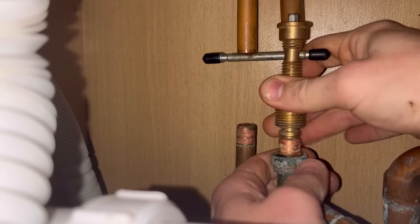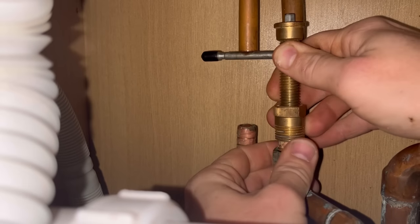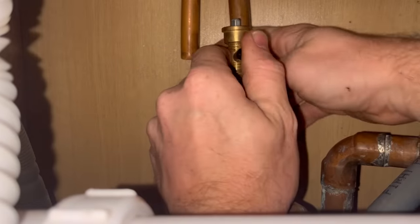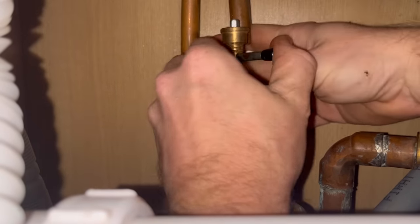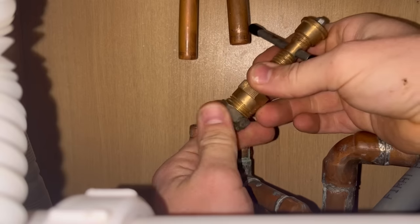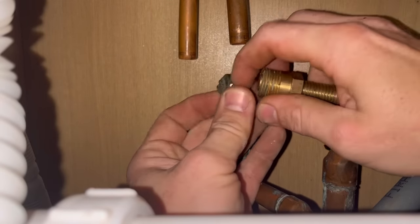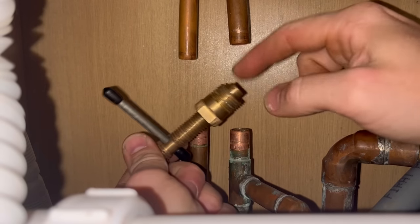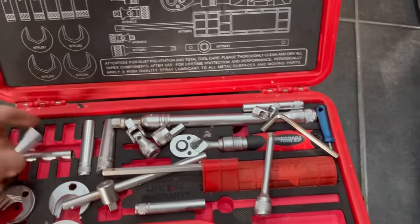For the olive puller, get it down into the pipe, spin it down, get the nut and tighten it on there. As you tighten it, it'll start to pull the olive — it just started spinning a bit but normally it'll just twist down. There you go — pulls the olive off with the nut. It's not as quick as the olive cutter but a really decent tool to have. There's an attachment for 22mm as well. We use the Nero type — picked it up a while ago, love it. The only downside is every time you open it the bits don't stay in the foam, but we'll forgive it because it is a really good kit.